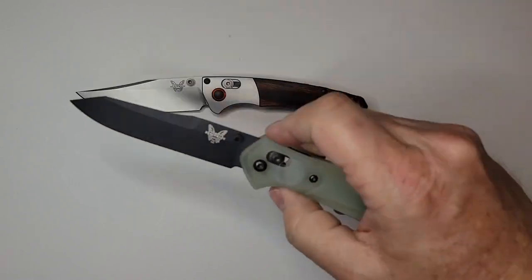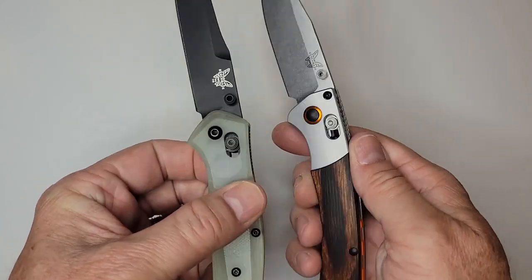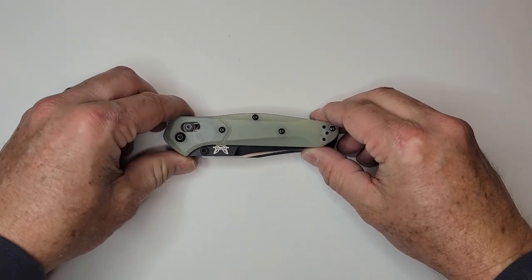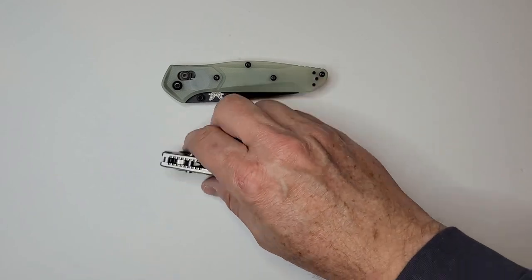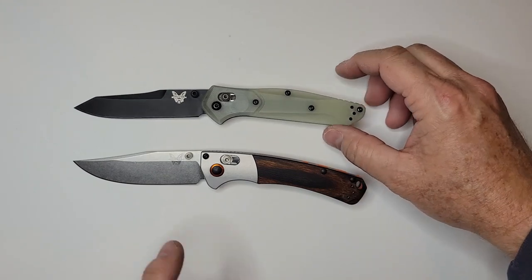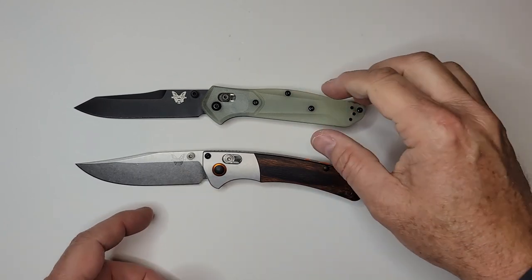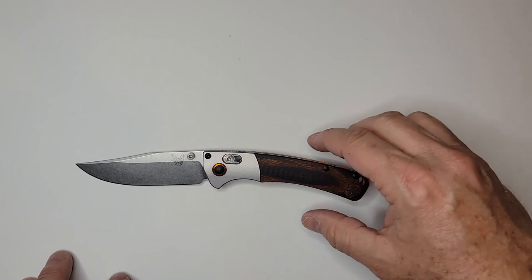The 940 Osborne is also short in the hand but it's an extremely narrow knife overall. In pocket it's going to be really narrow. For purposes of a knife you need to beat up, the 940 in aluminum might be a better choice - this one does have aluminum bolsters by the way. If you want a knife you can work hard, the 940 might satisfy that need.